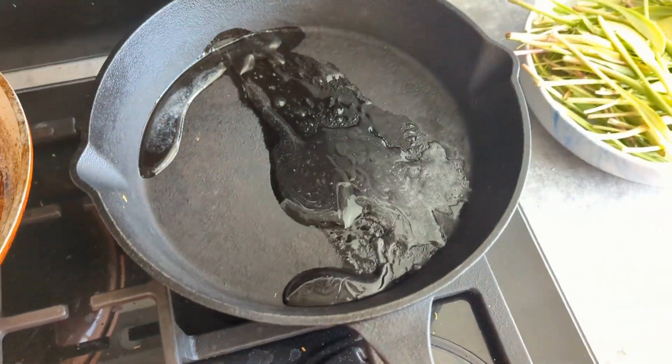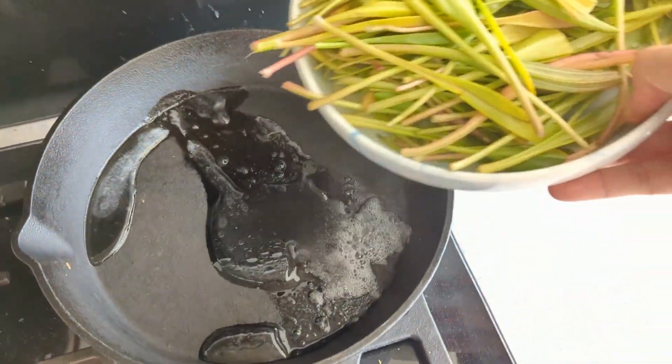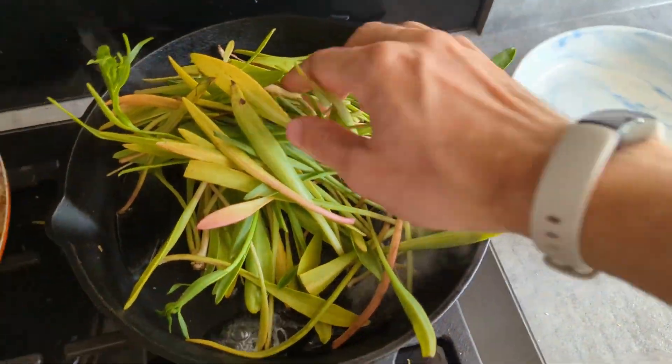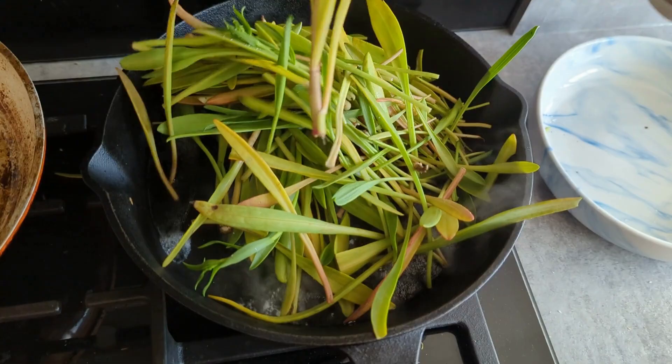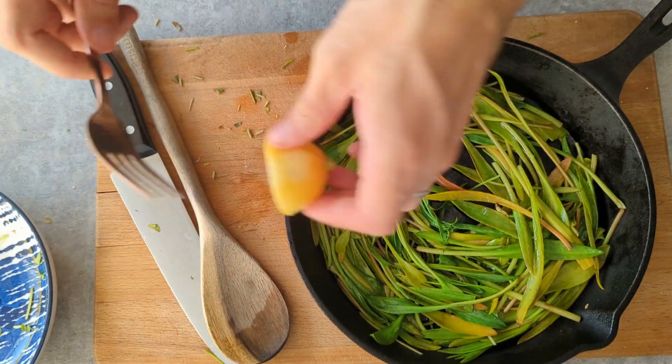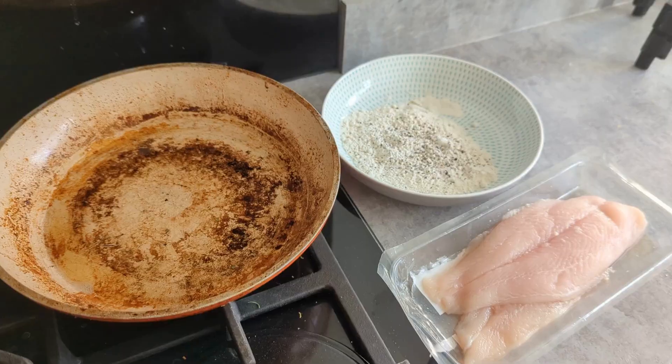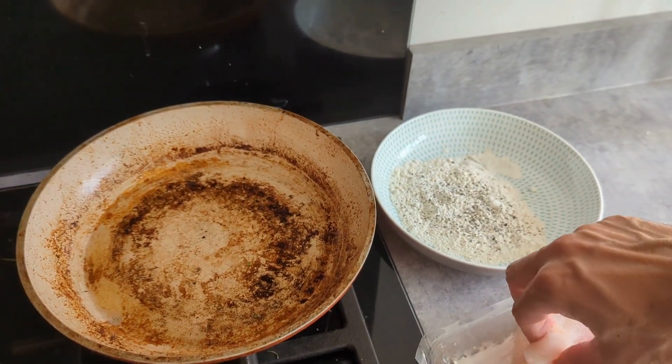The star of the show is coming up next — foraged sea aster. We're going to grab a pan, pour a tiny bit of water into it and chuck our sea aster over the top. We're going to give it just three minutes to steam and tenderize before we remove it from the stove and squeeze over the juice of half a lemon. And that's it, that part's done.